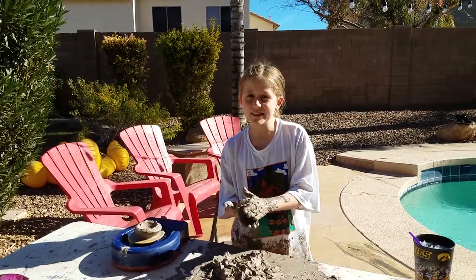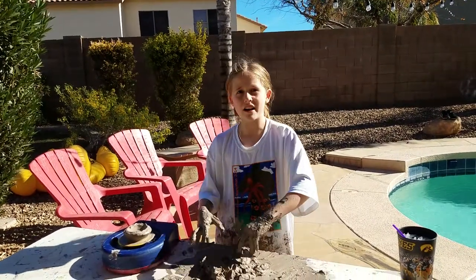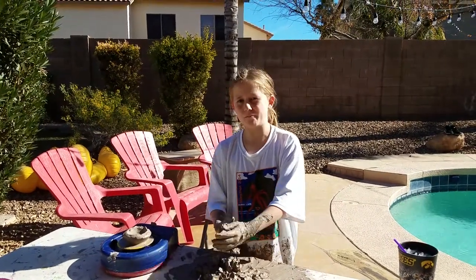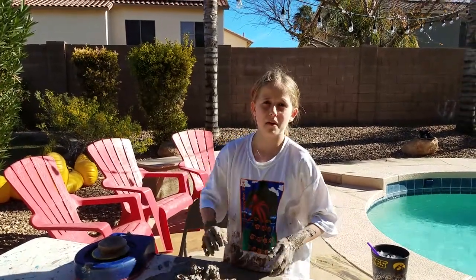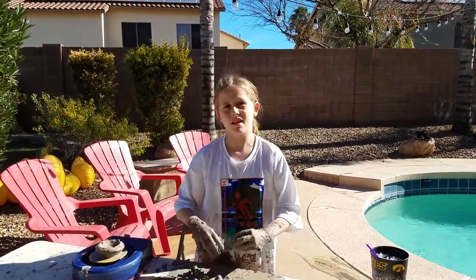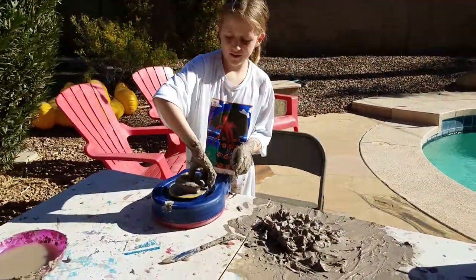So it kind of takes you a long time, but once you do it, it's really good. Because if you had hard clay — we didn't know what to expect — it was really hard and it couldn't move up, couldn't move down, and couldn't shape. It was just hard. It was so hard I couldn't do it with my thumbs. And so now it's perfect so I can kind of do this.